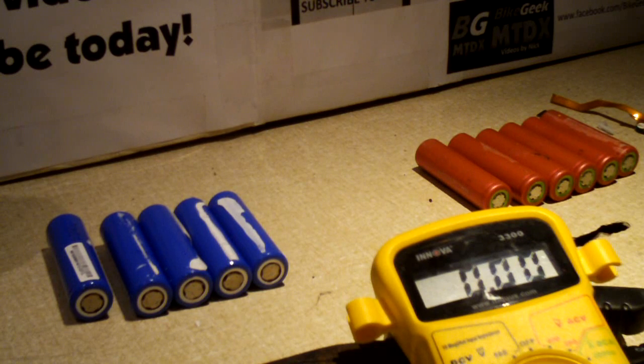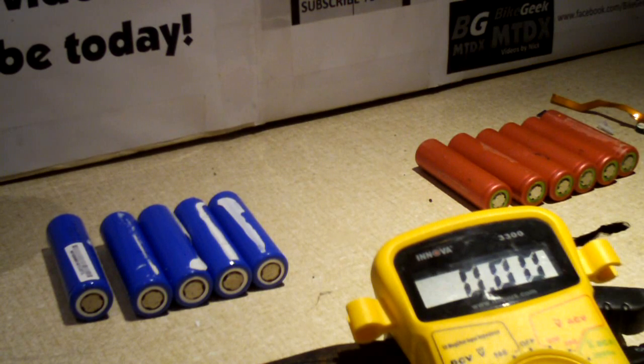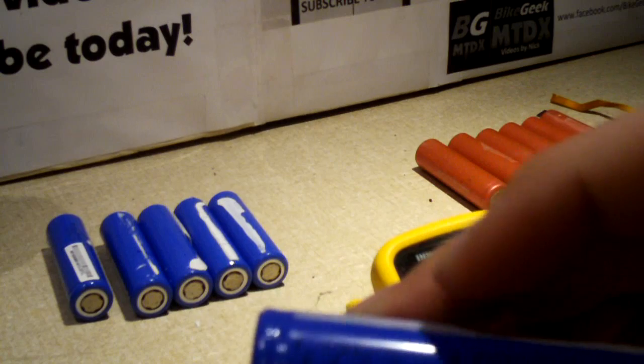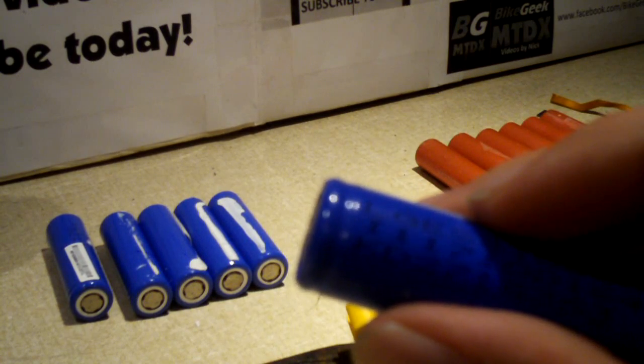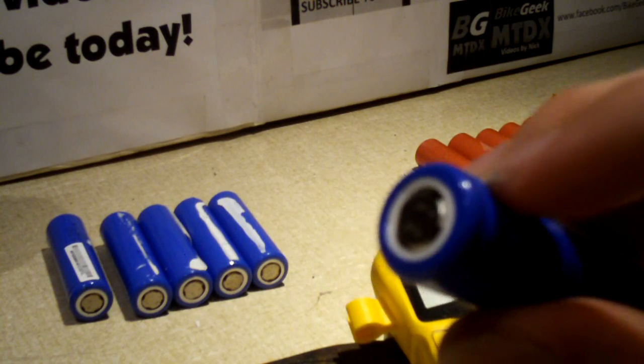My nickel metal hydride cells were getting bad. Considering NiMH AAAs do not offer very high capacity, the run time on my light was about two hours tops — never all that great. These lithium ion Sanyos are rated for 2,000 milliamp hours, and the LGs — I'm getting mixed results, some say 2,400, some say 2,200 — I'm sticking with 2,200 milliamp hours. That's 2,200 versus about 700 for a typical NiMH AAA — a huge improvement.